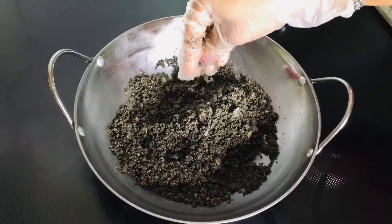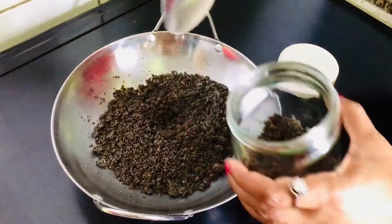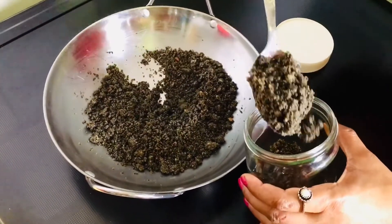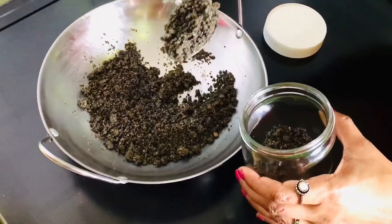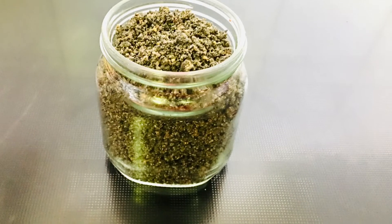Mix it in 2 to 3 minutes. We are ready. Let's mix it in a very good way, cook it, and put it together properly.